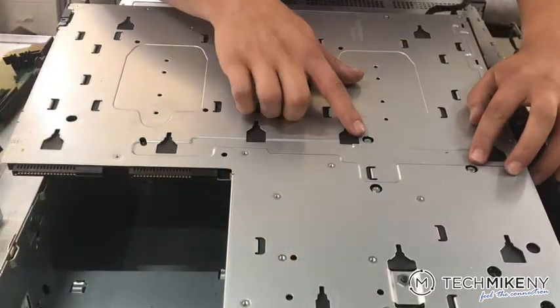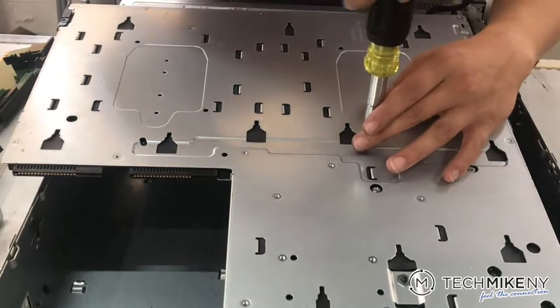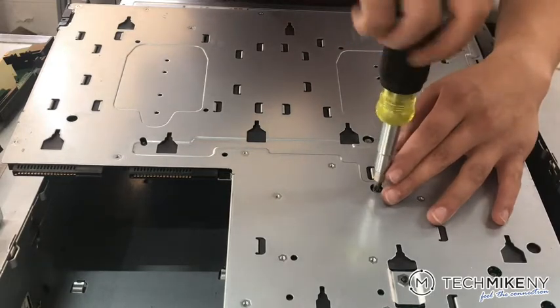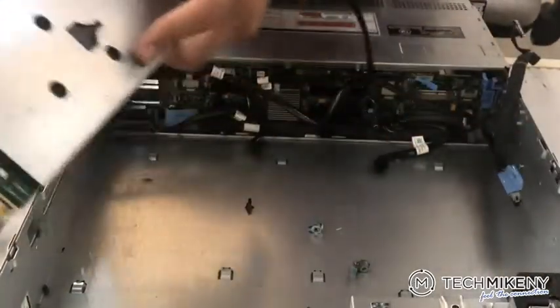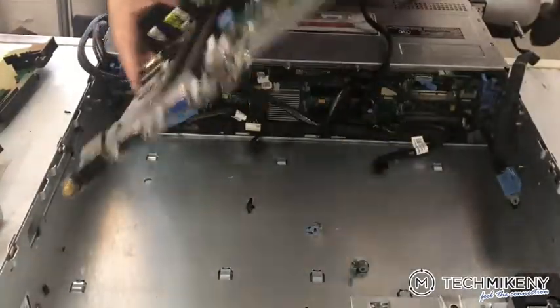The two parallel screws are the ones securing the current RAID clips in place. Unscrew those screws. Then, when flipping the motherboard right side up, keep your hand underneath to catch the screws as they fall out. We'll be reusing them for the new clips.